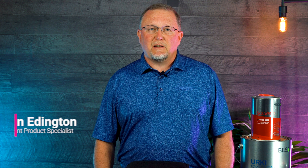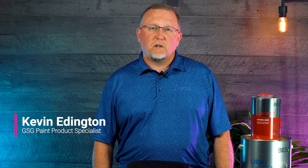Hi, Kevin Eddington, your GSG paint guy. I wanted to tell you about a product from BASA. It is our brush roll.